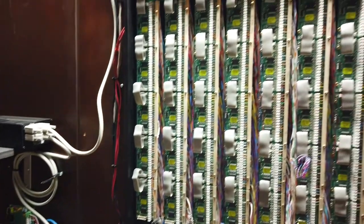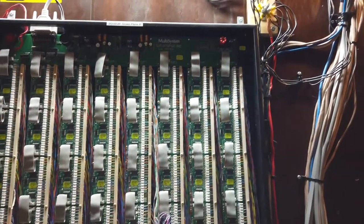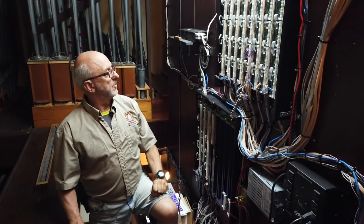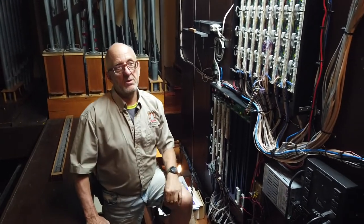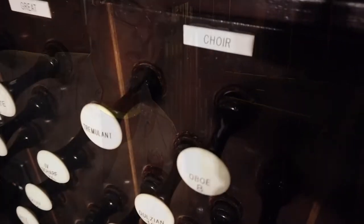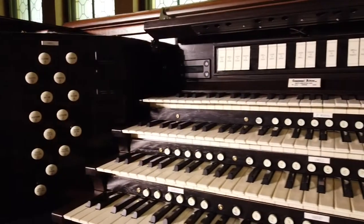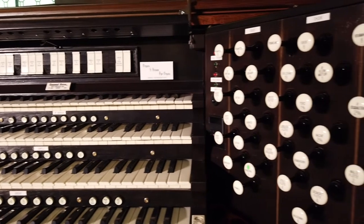All the pipes are connected — all the pipe valves and electrical components are all connected to this board. The board is actually controlling everything inside the organ. This is what we call the choir section of the organ — it's the bottom keyboard, the equivalent of the bottom keyboard on the console.